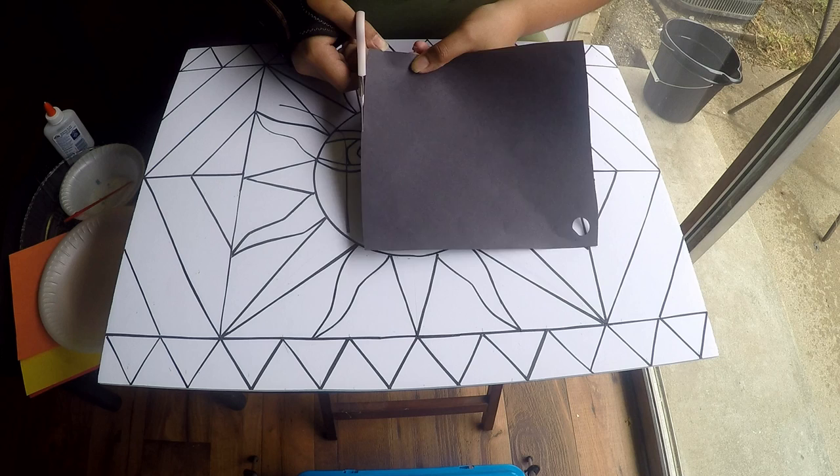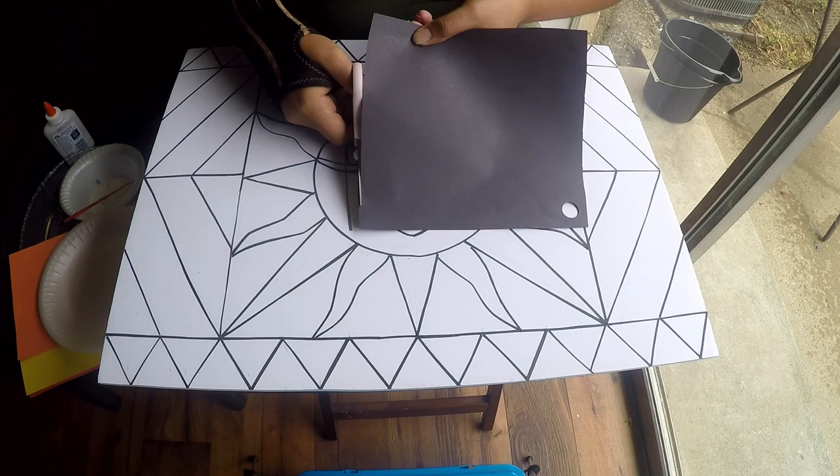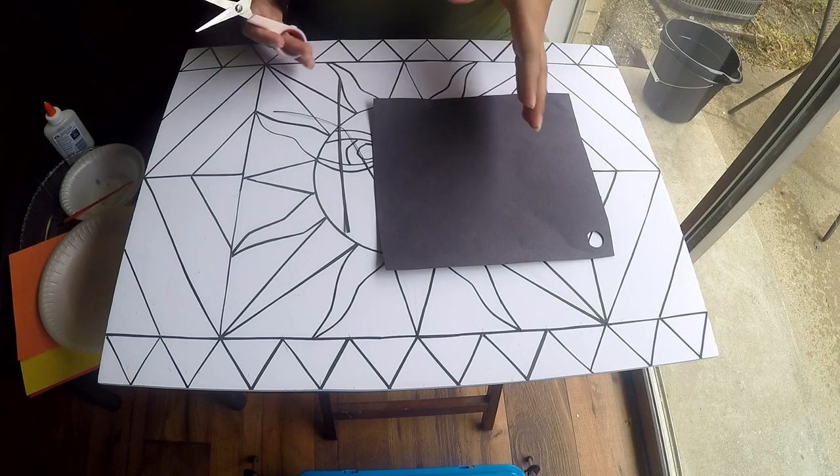It doesn't matter how thick or thin the strips are or whether they're perfect. Cut horizontally if you want shorter strips, vertically if you want longer ones — that's how you cut the strips for the outline.